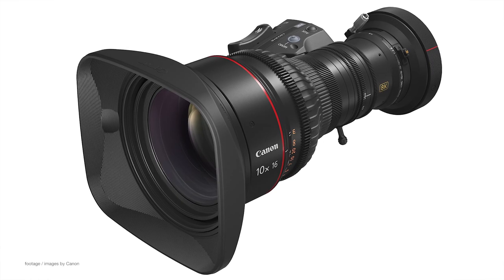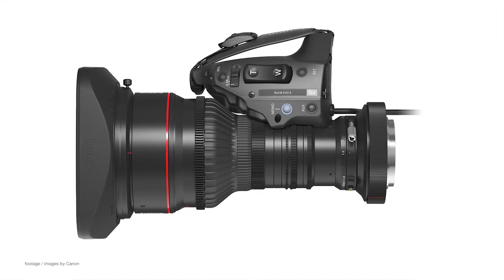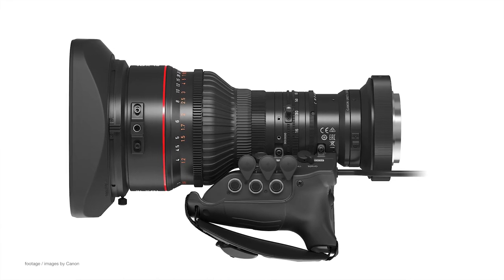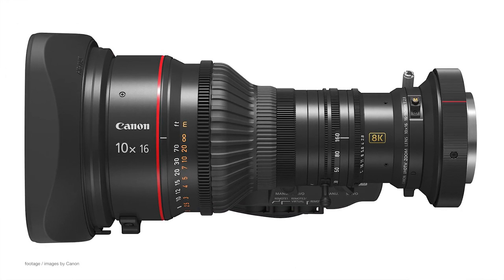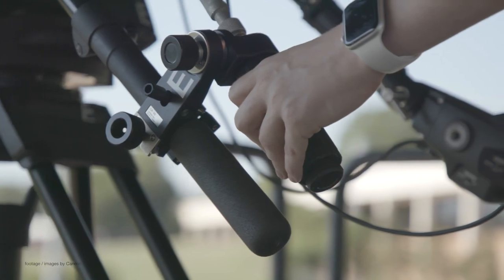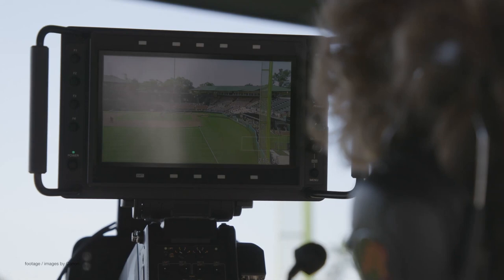Canon also announced a new 10x KAS-S broadcast zoom lens for 8K broadcast cameras equipped with a 1.5-inch sensor. The highly specialized lens also features a constant f2.8 maximum aperture throughout the zoom range, starting at 16mm on the wide end, all the way to 160mm on the telephoto side. Suitable for high-end sports, wildlife and music live events, the new lens is also complemented by a high performance digital servo drive unit.